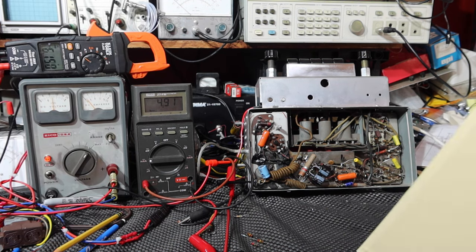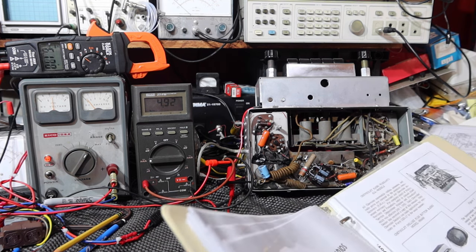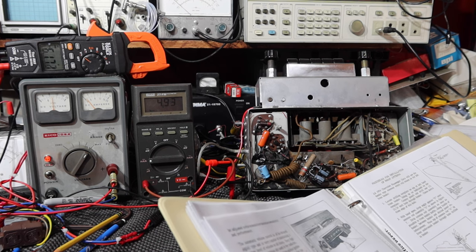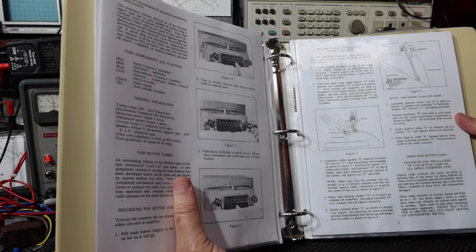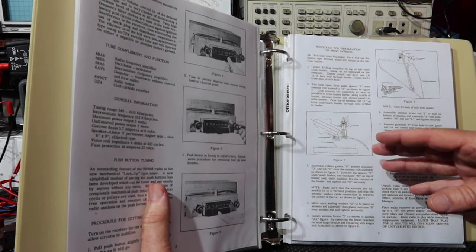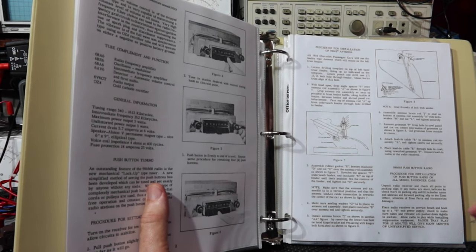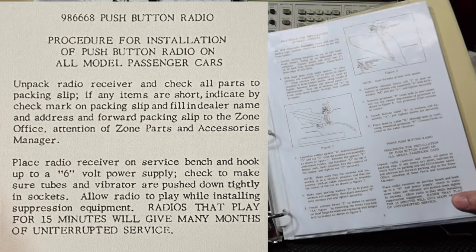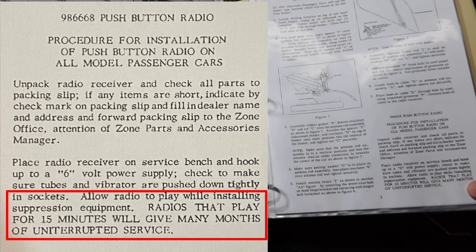One thing I found really interesting — I got into the service manual for this. In there they're suggesting that when you install this in somebody's 1953 or '54 Chevrolet, while you're cutting holes for the antenna and hooking up to the voltage regulator, you should plug the radio in and let it play for a while. And it says, 'Radios that play for 15 minutes will get many months of uninterrupted service.' Well, isn't that reassuring?